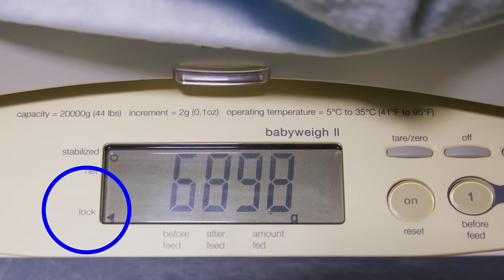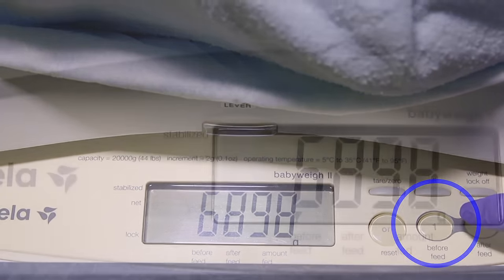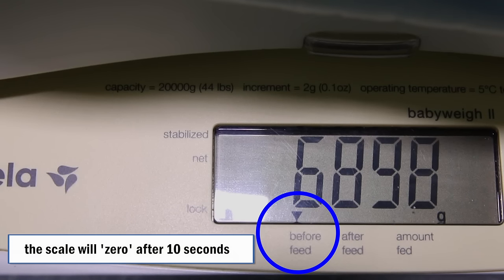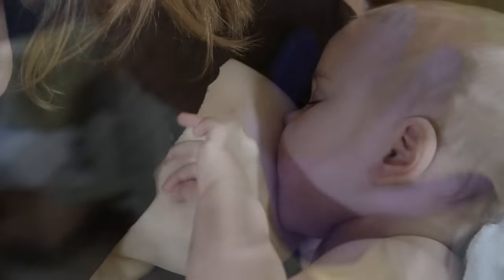Wait for the beep and arrow to appear beside the lock on the screen. Press 1 immediately to record the weight. The arrow will move to 'before feed.' It is important to press 1 to record the pre-weight while the infant is still on the scale, because once the infant is removed, the scale will zero after 10 seconds. Remove the baby from the scale for the feed.